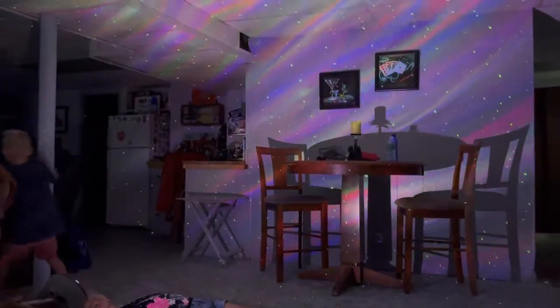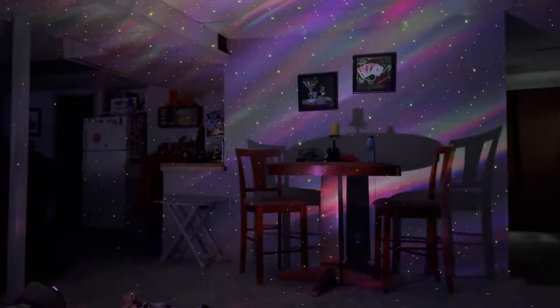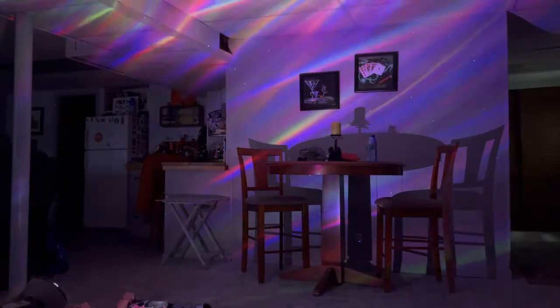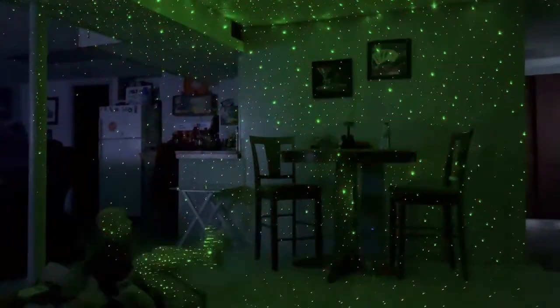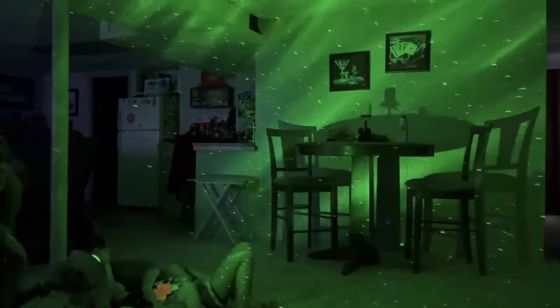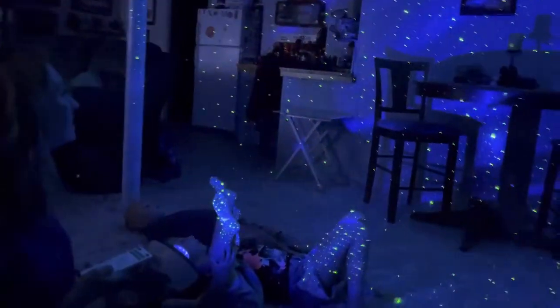Are you guys ready for the fun one? Look at all the different things it has on here. You can make it dimmer or brighter. You can have it fading to different colors. And it also has a timer, so you can even set it to turn off automatically.